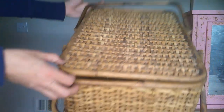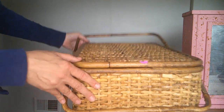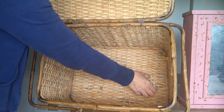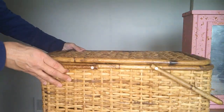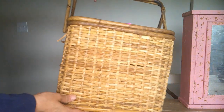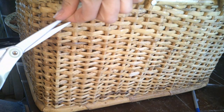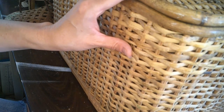Now this picnic basket — I splurged. It was $2 at the same garage sale. The prices were absolutely amazing. I learned about it while I was at a different garage sale — I overheard people talking about it and had to head over there. I'm just going to do some minor repairs, cut off some of the parts that are hanging off, and then a little dab of hot glue here and there.